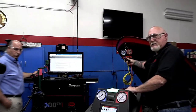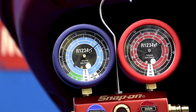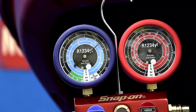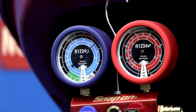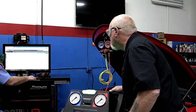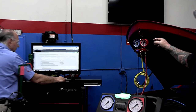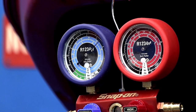I'm looking at about 74 psi on the low side and right about the same on the high side. The temperature in here is about 74 degrees. Pro-Demand says if we're over 74 degrees and around 70 psi — that's what we got — this is telling us step one: we should have enough refrigerant in the system to continue our test. So we passed that.